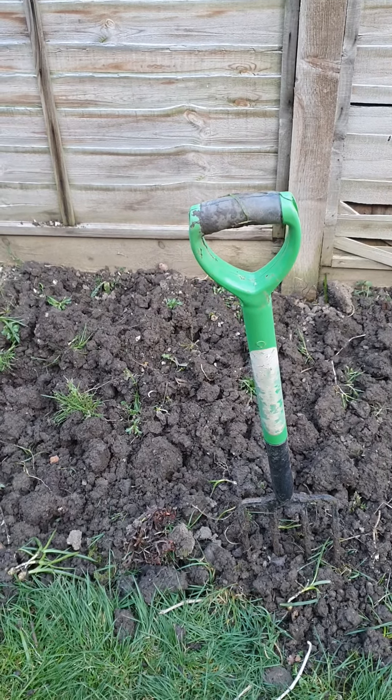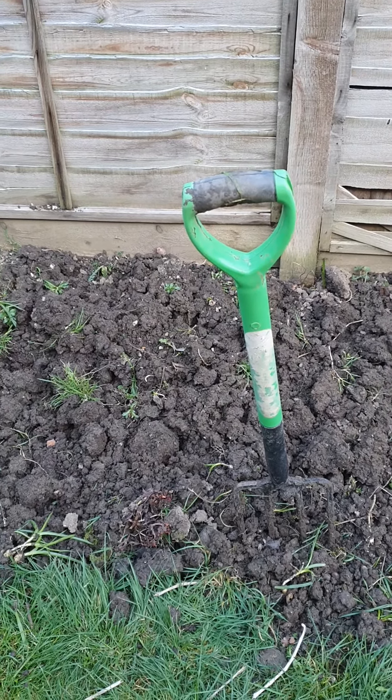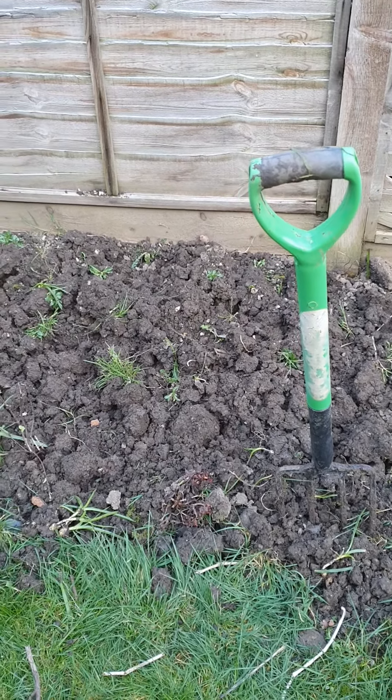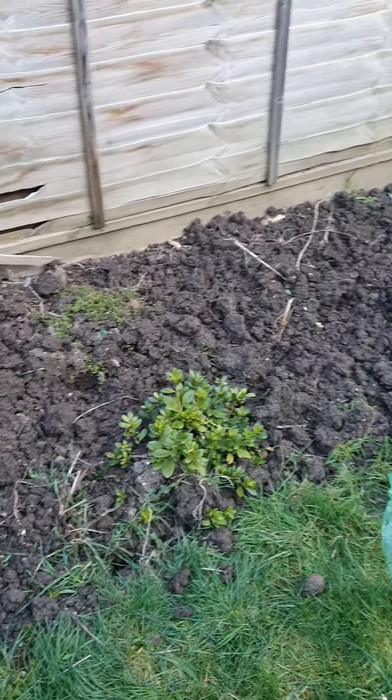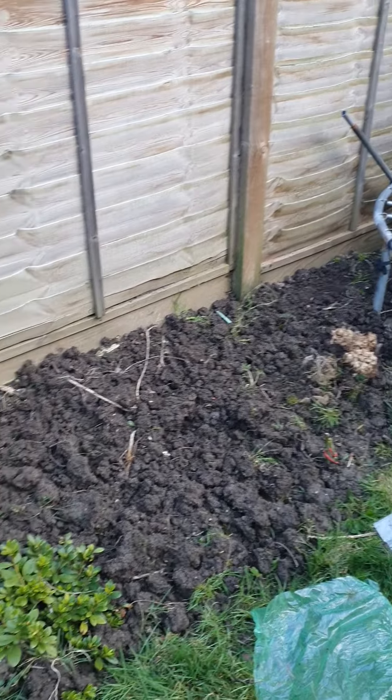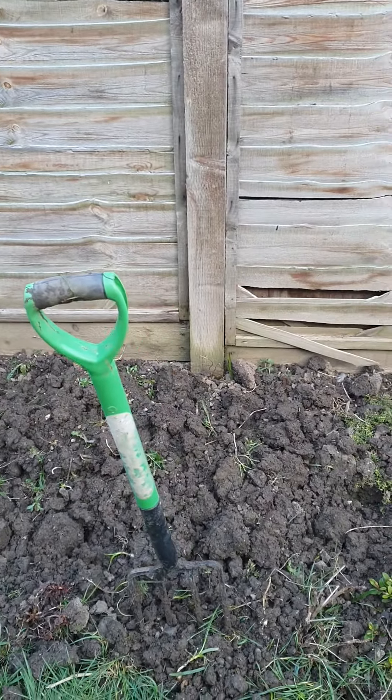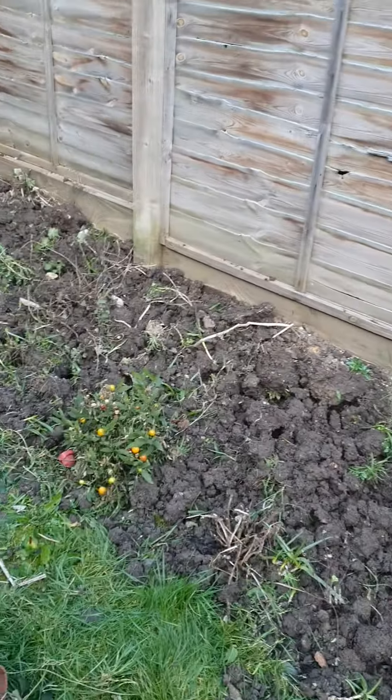I'm going to see if I can plant some corn as well. So I'm going to have corn in my garden, I'm going to have tomato in my garden, and the potatoes are still underneath the ground. Hopefully my callaloo does well as well for this year, but let's see.